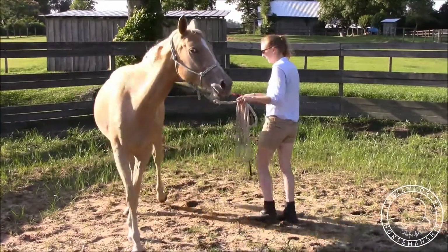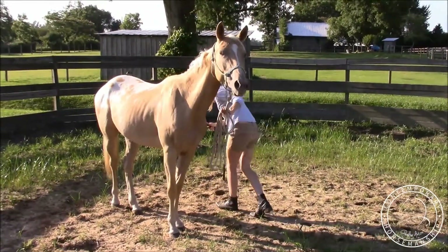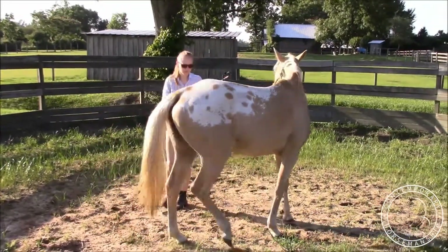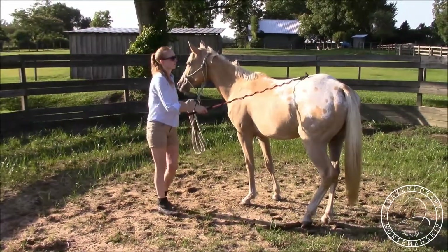I don't want to ask for too much in the beginning, so I'm releasing as soon as she takes one good crossover step at first, and I'll build on that. Step, tap, tap, tap — wait for her, there she crosses — and rub her until she stops. It's important that you stand up straight and rub her because you want her to read the difference in your body language.